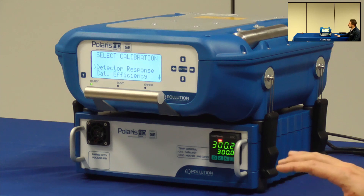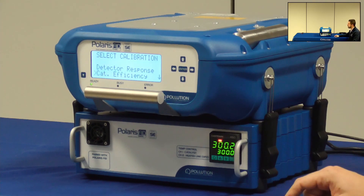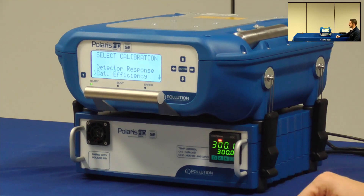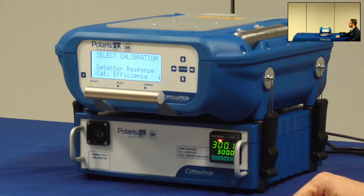It is not necessary to select cut efficiency because this is the value that is set by us during the factory calibration in order to find the best working temperature for the catalyst. So there is no need for the end user to change it.